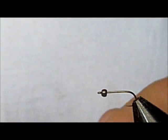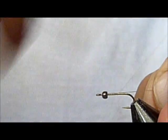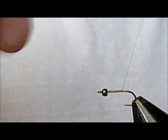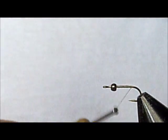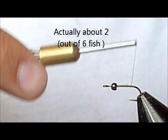Today I'm going to be tying a fly that's my own invention. I just got back from four days out in Colorado, got to fish some high mountain lakes for wild greenback cutthroat and a couple small creeks, and that's why it performed really well for me. Caught about half of my fish on it.